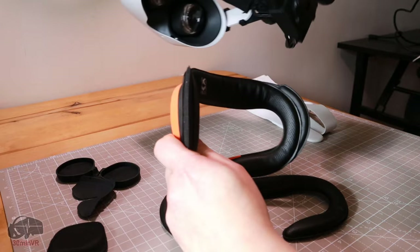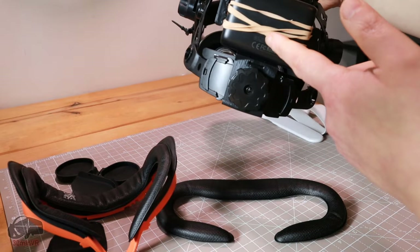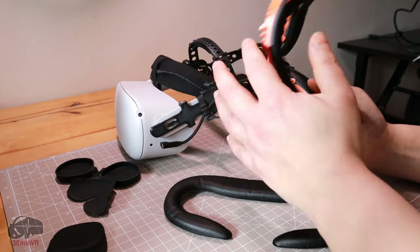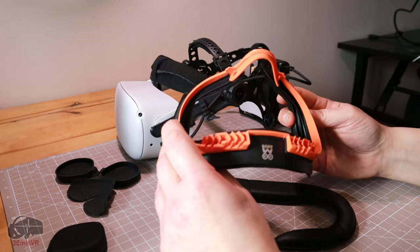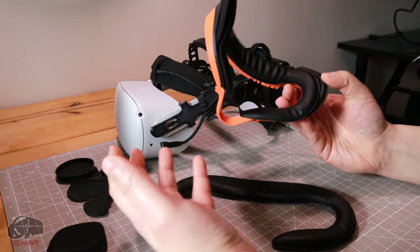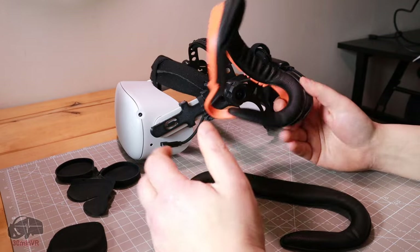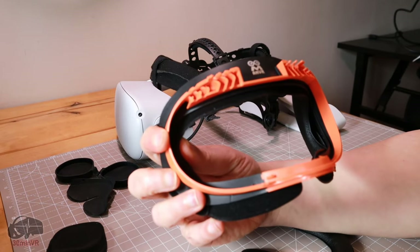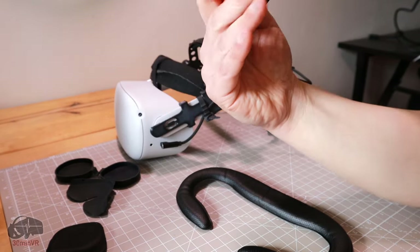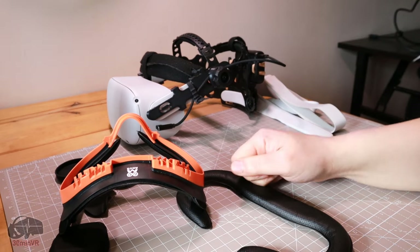With the combination of this face pad, head strap, and battery on the back, I'm really really happy with it. All these little mods have improved the Quest 2 — more comfortable, increased field of view, less heat buildup. So that's my review for the AM VR facial interface. I hope you found it useful — take care, stay tuned, and I'll be back with more videos very soon. Until next time, bye bye.